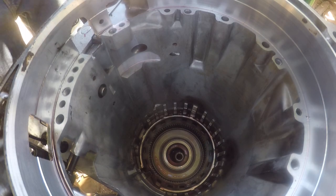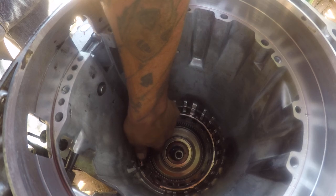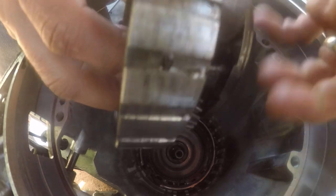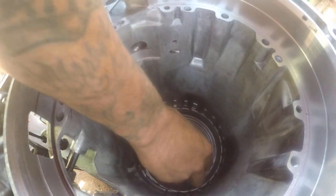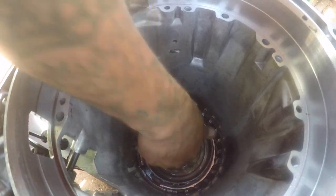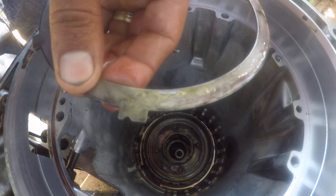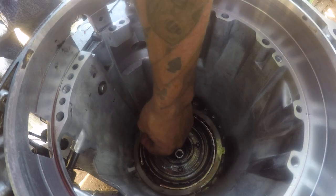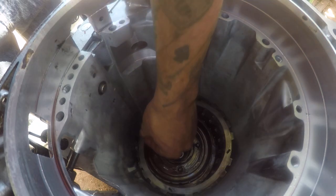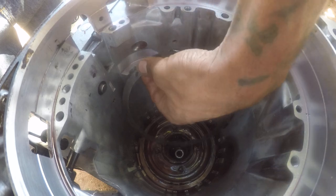From the bottom we got our washer. Drop this down — everything's spinning free, got our washer right there. Spin it in. Got our new clutches matched up; the little indentation goes to the middle, towards me where the valve body is. Next one the same way — must be turned upside down.